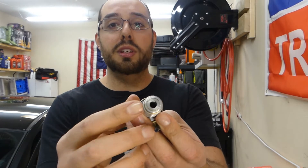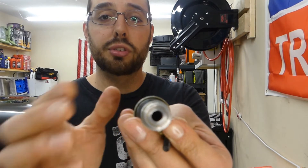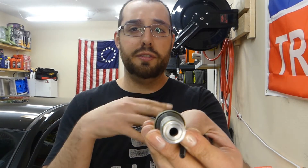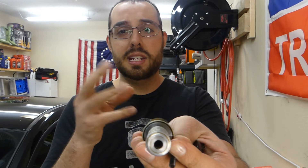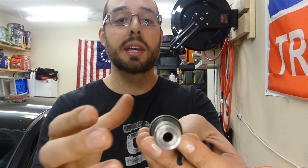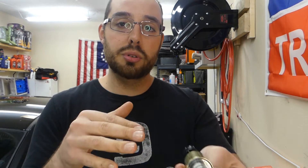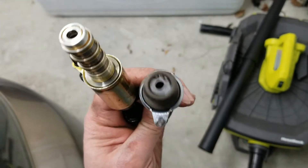I had read that the VCT solenoids were even revised since I had put them in, which again, it's been almost a decade — understandable. I'll show you a comparison. This is the oil passage here — the solenoid helps control the oil flow through here in regards to the phaser and what it's commanding for the variable cam timing. This hole here is actually reduced in diameter on the new solenoid.